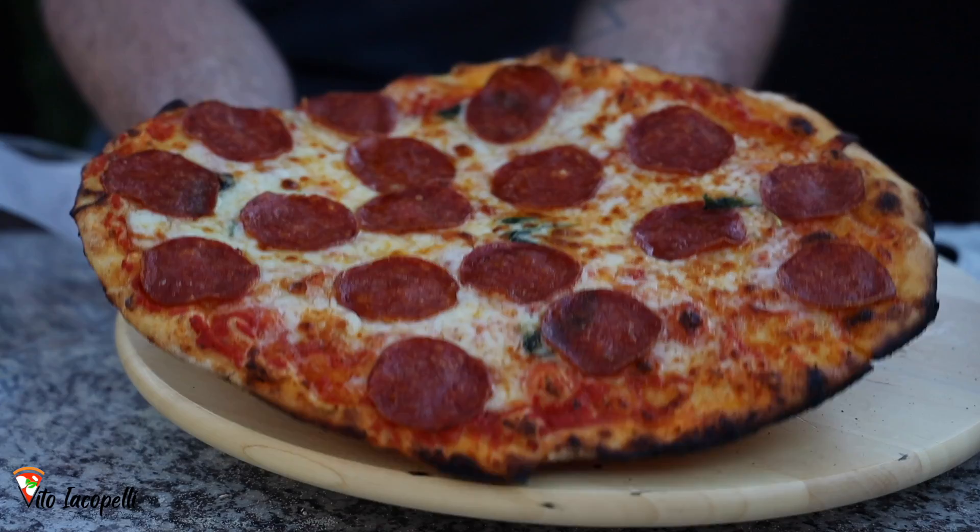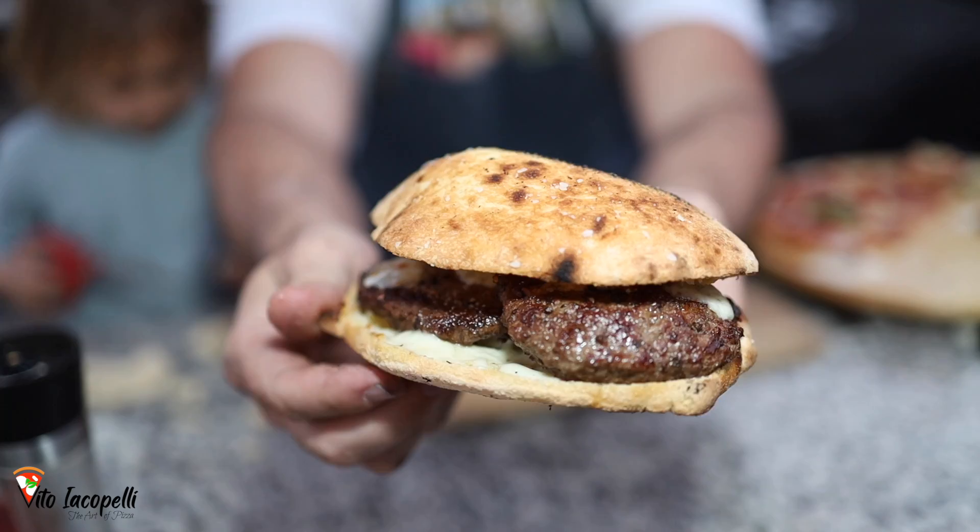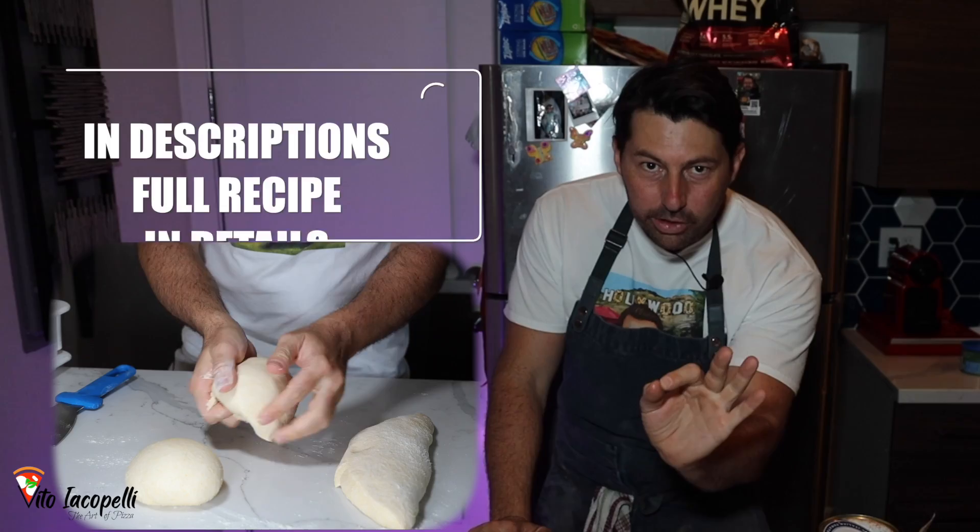I'm going to show you how to make another level of New York style pizza. I'm also going to show you how to make a perfect panozzo with the burger — a mix of Naples and New York. Full recipe details in the description. This pizza is cooked in another level of pizza oven, so stay tuned. Smash the like, subscribe, and share the channel — it's free!